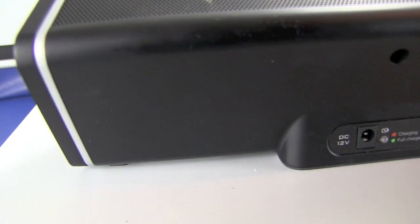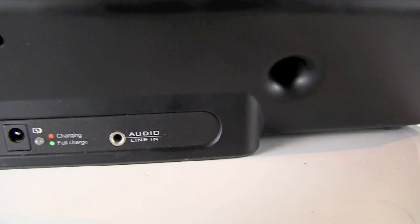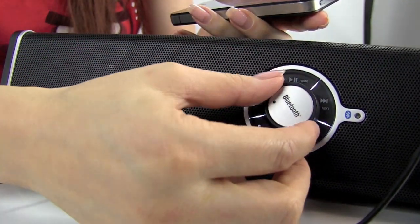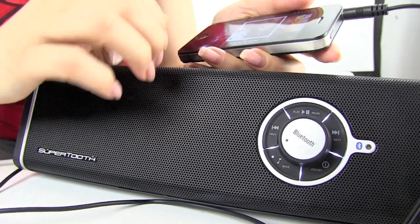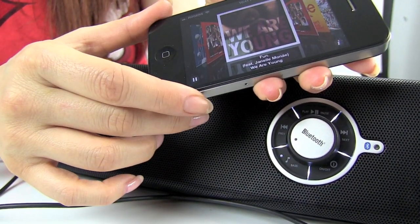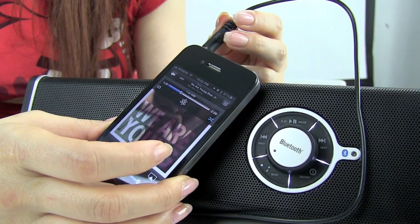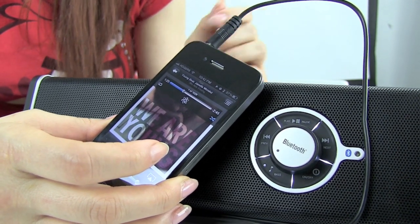Now the one thing I want to mention is that if it is hooked up directly to your phone, then the controls are going to be controlled by your iPhone, and you're not going to be able to use the controls on the dial — you're going to have to manually use it on your phone. You can still use the volume. Why wouldn't you use your Bluetooth all the time? Well, it would use less battery power, and sometimes it's annoying to hook up your Bluetooth or for some reason it's not going to connect — so this makes it a fast, easy solution.